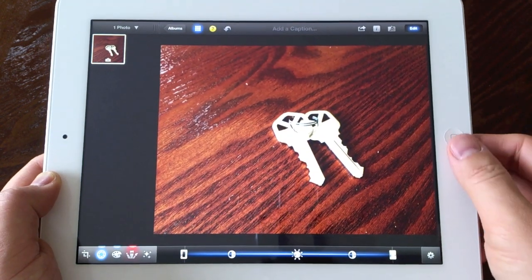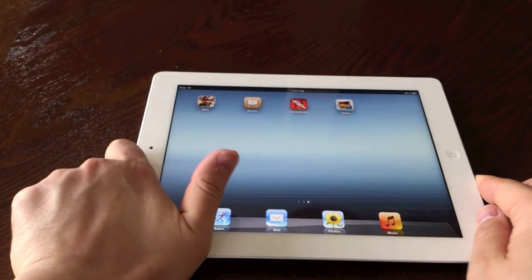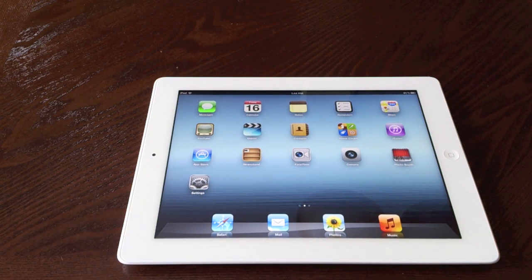That's a quick look — if you guys have any questions about the new iPad, please let me know. Leave a comment below and I will do my best to answer them. I will have a full review up very soon. Thanks for watching the video!